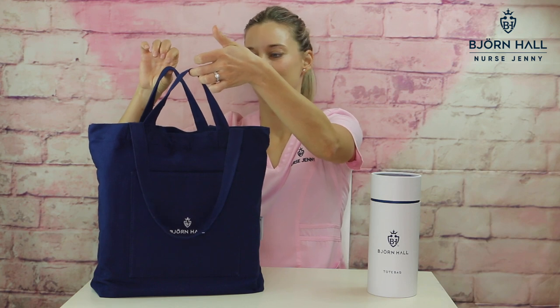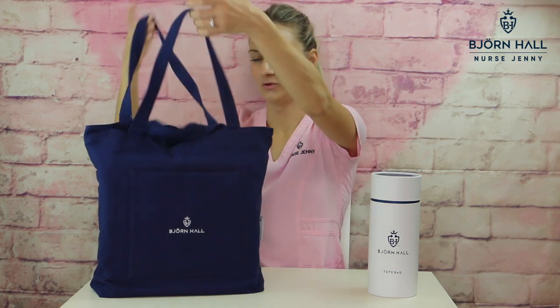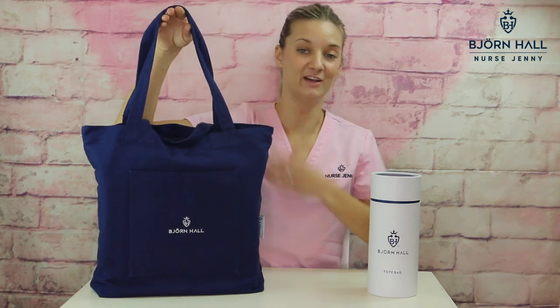So one is perfect for your water bottle. Two different sized handles — the short one is great for when you're just carrying it on your arm, or just use the long handles for carrying it on your shoulder.